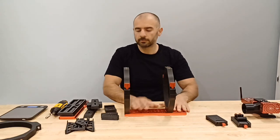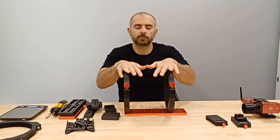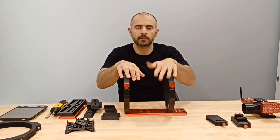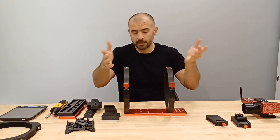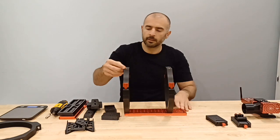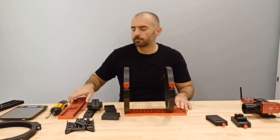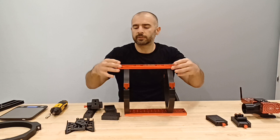Typically what you have is something like this to attach to your mount, you've got your telescope, and now on top most people would like to attach accessories — things like your controllers, your mini PCs, or things of that nature. So what you could do is attach another dovetail plate up here.